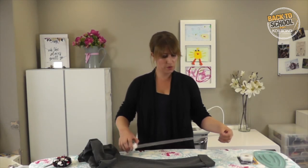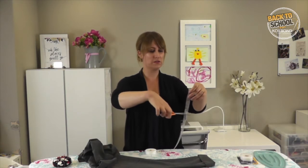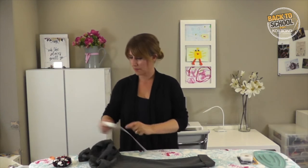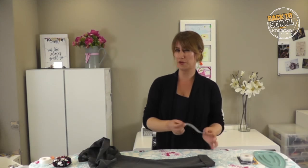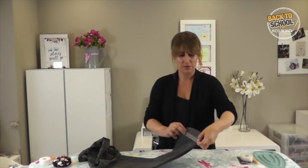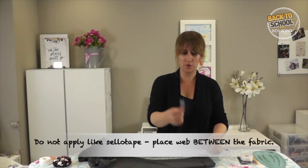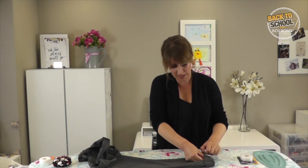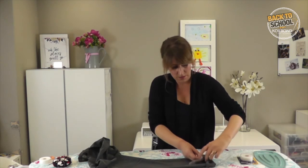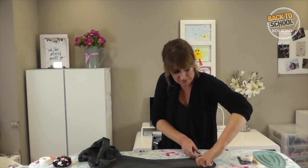Cut off the right length of tape, just make sure you've got enough for both sides. Now, what you don't do — and this is a mistake some people make and then they wonder why the web isn't working very well — you don't stick it down on top like that. What you need to do is put the web actually inside the hem. Tuck it in between the two layers of the fabric.